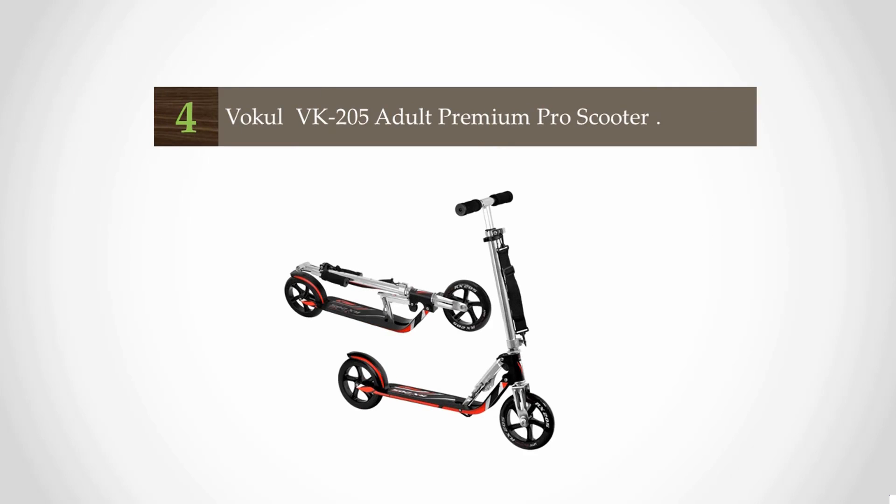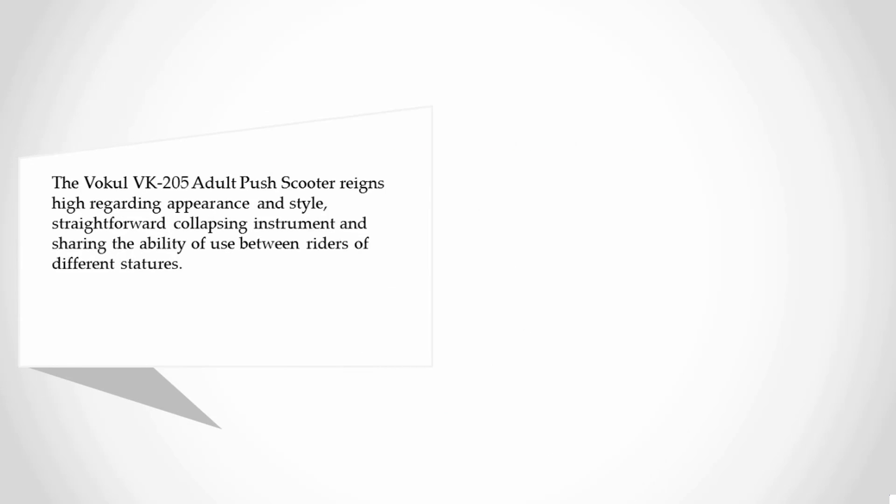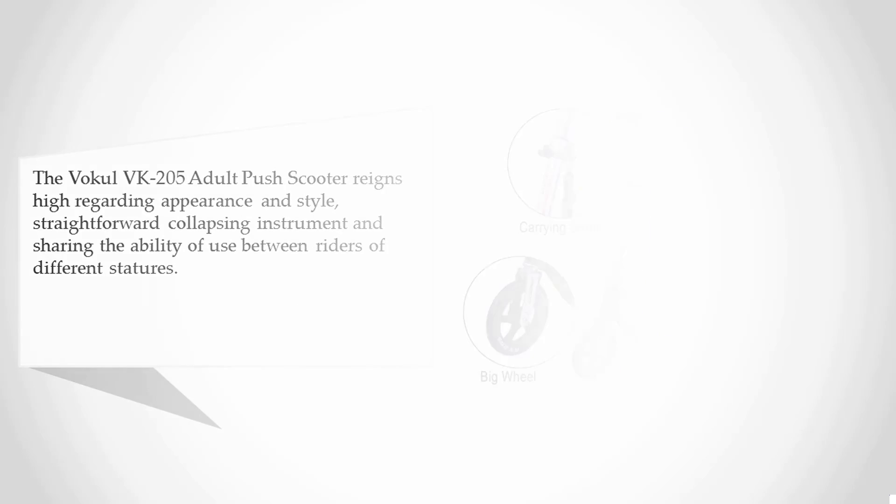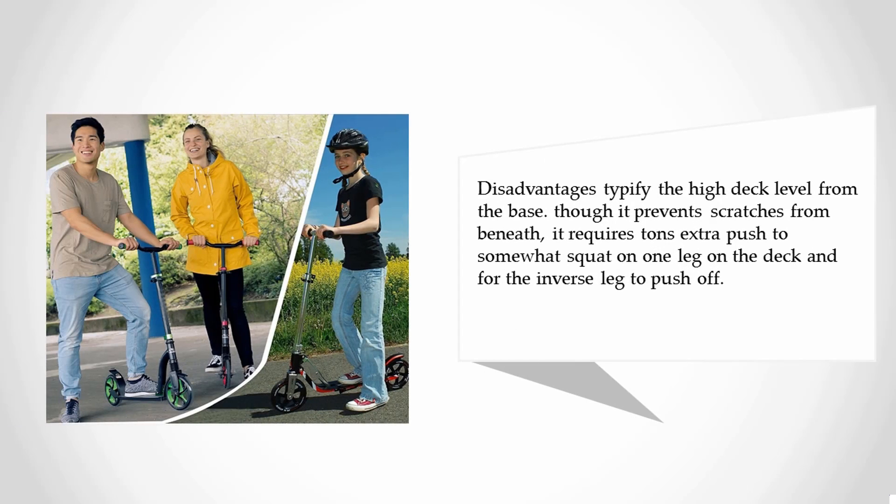At number four: the Buckle VK205 adult premium pro scooter. It ranks highly for appearance and style with straightforward folding and the ability to share between riders of different heights. A disadvantage is the high deck level from the base — though it prevents scratches from underneath, it requires extra effort to balance on one leg while pushing off.